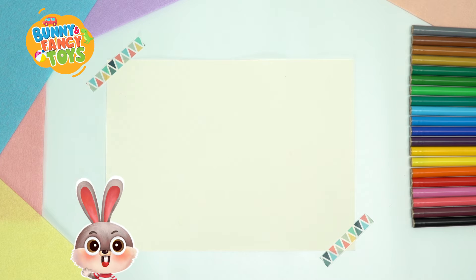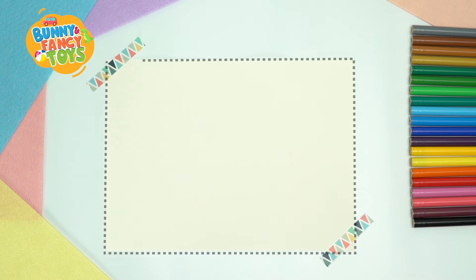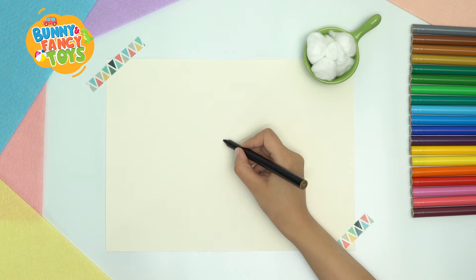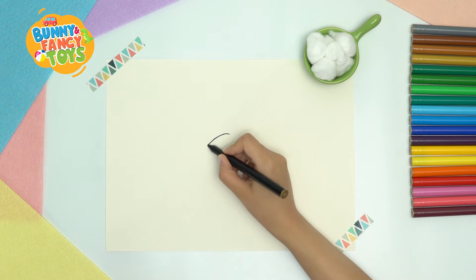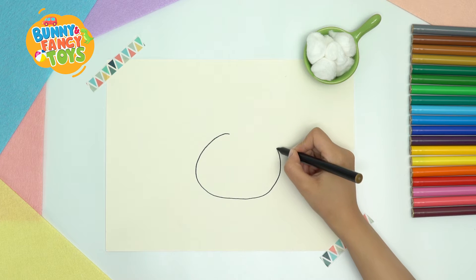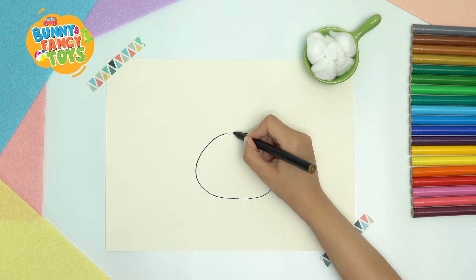First, the materials are a sheet of construction paper, some white cotton balls, glue, as well as colour pens. Let's draw the body of the sheep first. Its body is chubby, so let's draw a big oval.